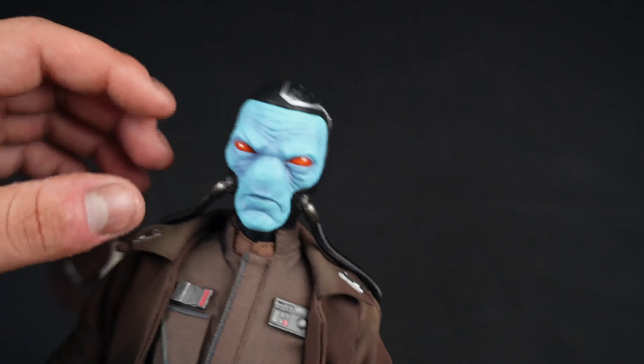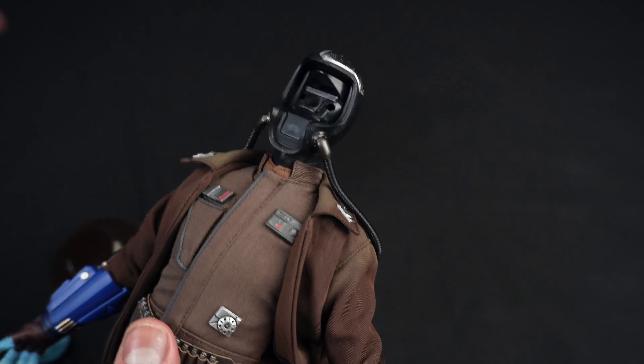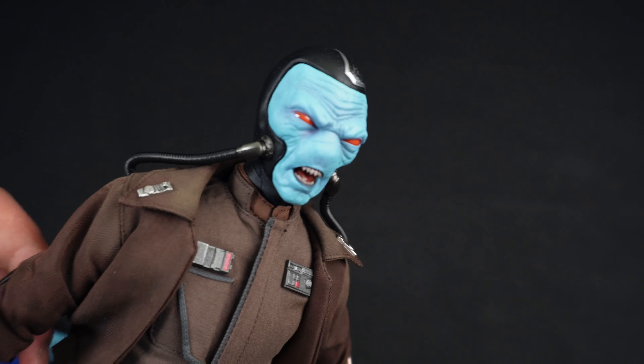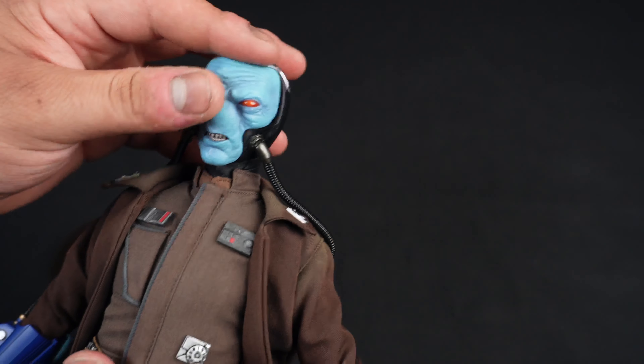The face plate is magnetic — it just pops out. You can see the interior there, which looks a little creepy, and you just pop the new face plate in. I'm going to change this out to the more grimacing sculpt.